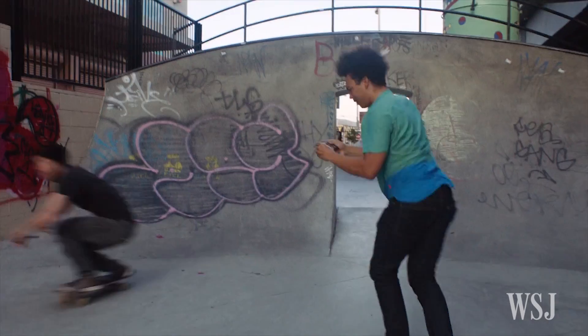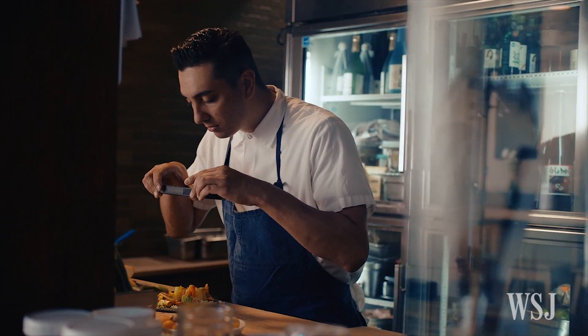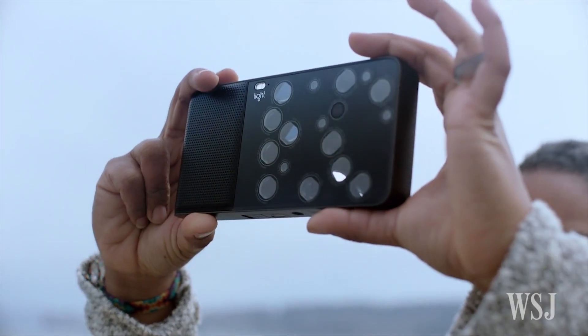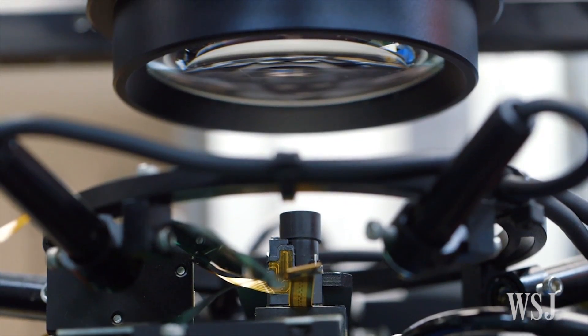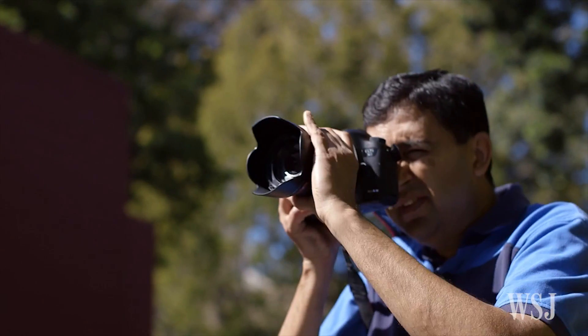Cameras in phones are notoriously bad for taking pictures where you need to zoom, change the focal length, or when there isn't much light. But that situation could be about to change. Start-up company Light has invented a camera called the L16. It uses 16 tiny cameras that work together to give you photographs more like you'd expect to get from a proper camera, like a DSLR.